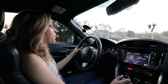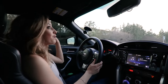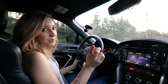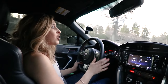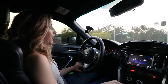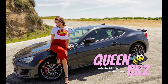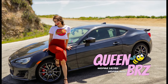I wanted to thank ARC Performance once again — I do highly recommend them. I'm blown away by their exhaust and I know they have a really good reputation, so if you're looking into a new exhaust, I definitely recommend trying out ARC. But that's pretty much all I have for today — if you like my video, don't forget to like it and subscribe to my YouTube channel. So until next time, Queen BRZ out!